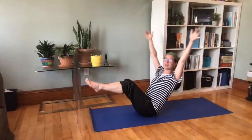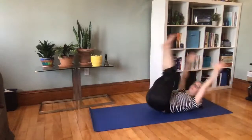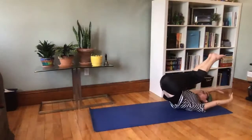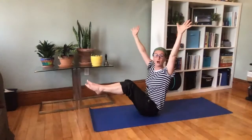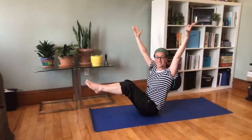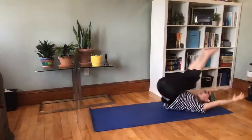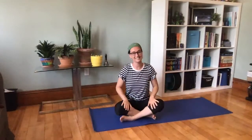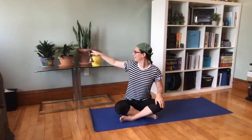Watch out, here comes a wave — whoosh! Boats float. Here comes another wave — float! Stay balanced on the ocean. One more wave — float! Take a rest, everybody, easy seat with your legs. Let's take the ocean breathing.